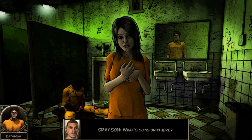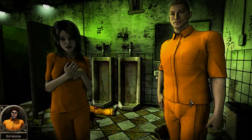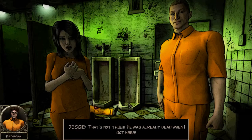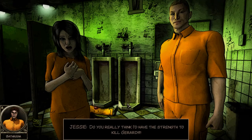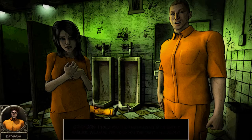What's going on in here? Oh no - uh-oh. 'Will, back away from Jesse - she killed Gerard, she's been lying to us all along!' I don't think so. 'That's not true, he was already dead when I got here.' She lied about her location before and she's lying now. 'Do you really think I'd have the strength to kill Gerard?' In all honesty, I don't think so. I've told you the truth about my identity, William.